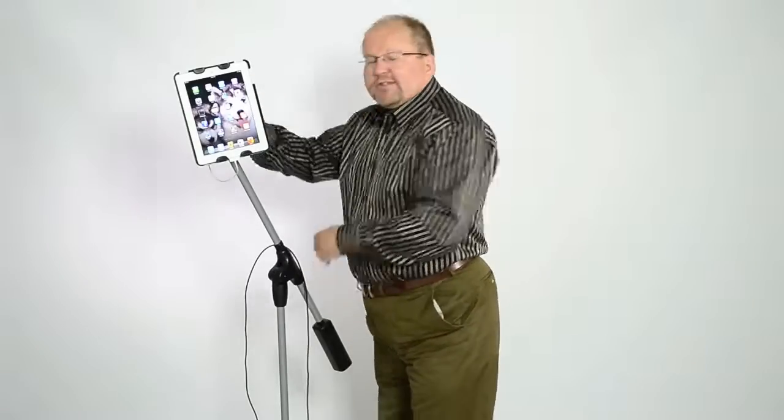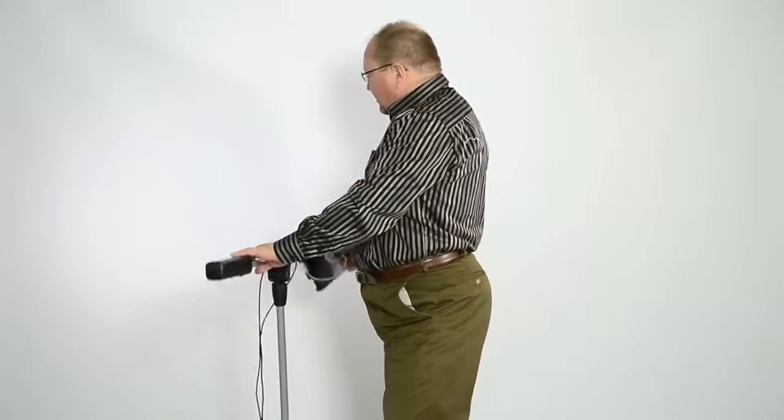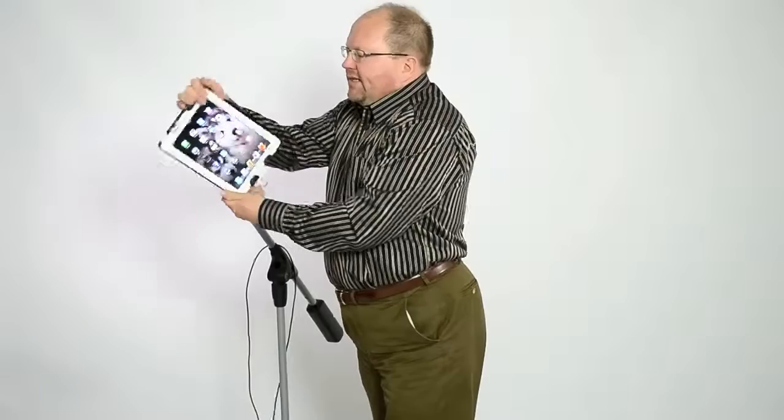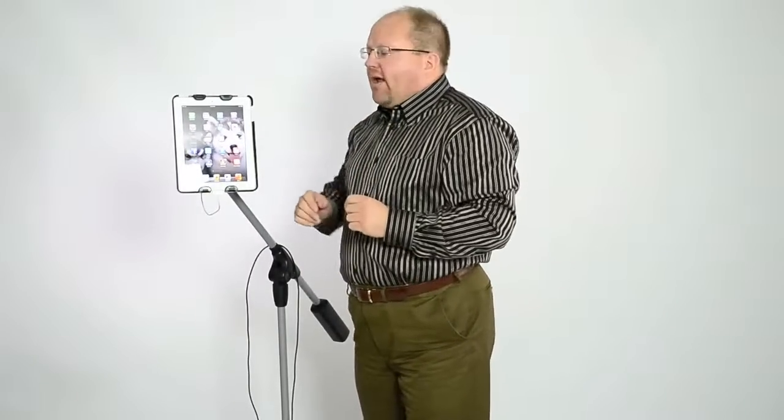I like that I'm not running off of batteries. It's the Swing Holder, so it swings. It tilts up and down, it swings back and forth. The nice part is the tablet goes from a horizontal to a vertical orientation and everything in between. I like that feature because I can position it exactly where I want it.